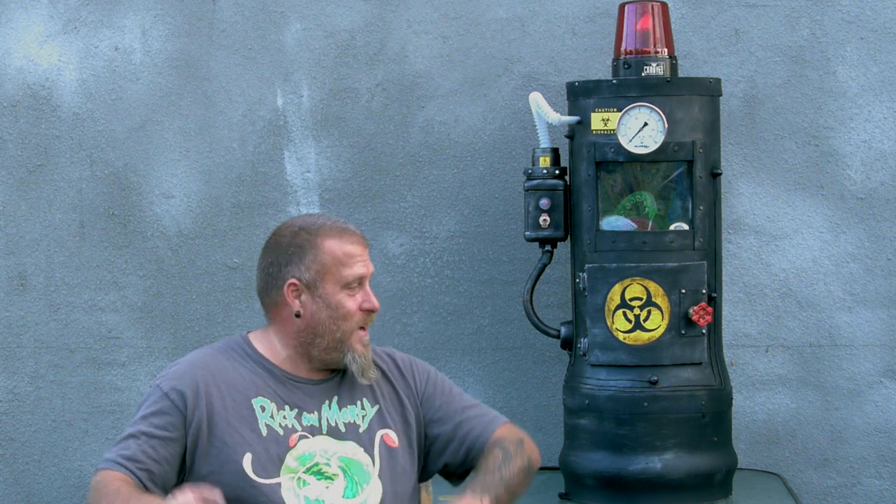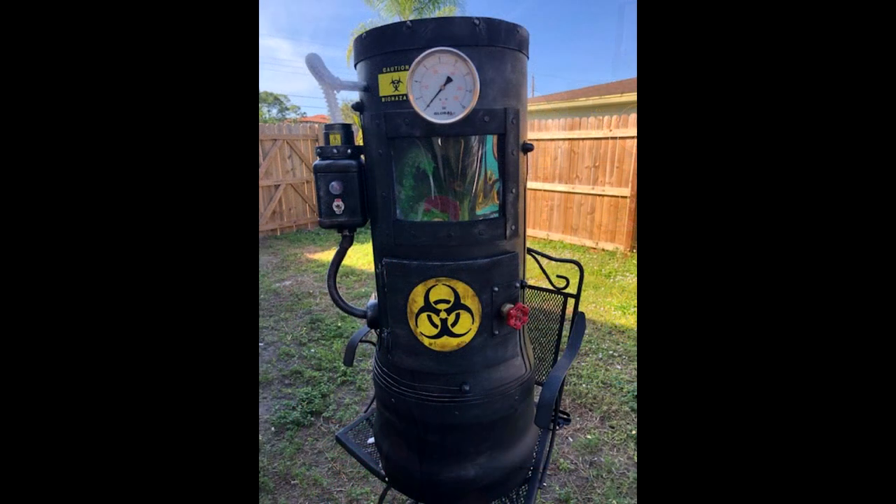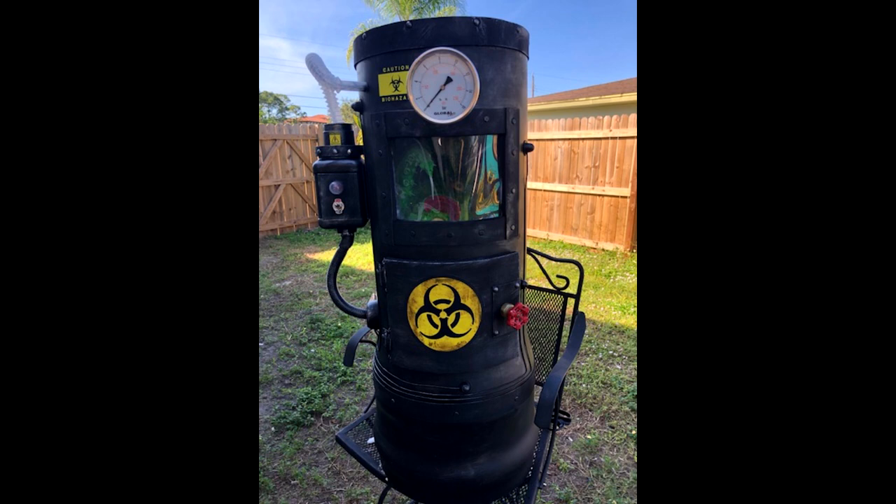Welcome back horror fans to the Weird Kid Horror Show, I am your host the Weird Kid. It's finally done — the alien bio containment chamber. It took me a long time to build but it was worth it.